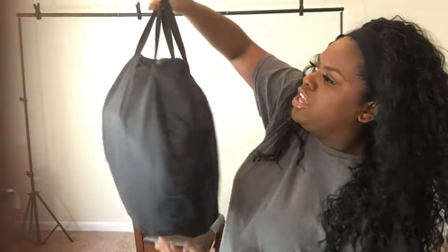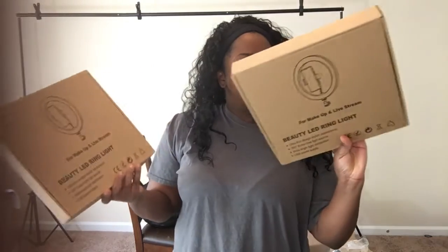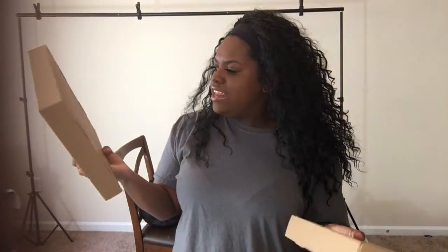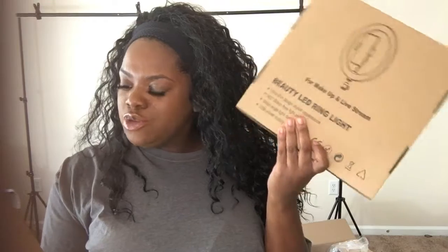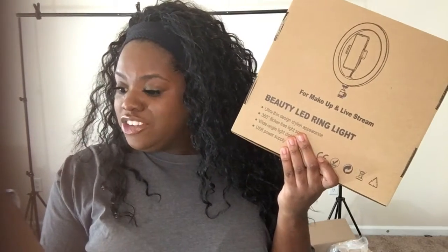Everything that you will need will be inside this BeFool bag. This bag feels really durable and like it's gonna hold what's inside. When I open it, I have two of these 10-inch ring lights, and of course you will be able to put your phone in either one of these. On the box it says: for makeup and live stream, beauty LED ring light, ultra thin design, stylish appearance, 360 flicker-free light source, wide angle light distribution, and a USB power supply. So you get two of these.